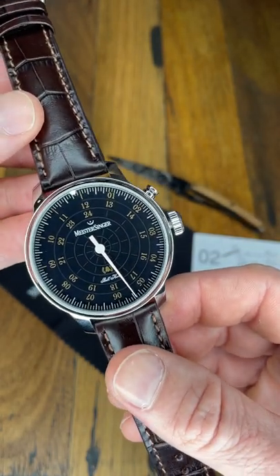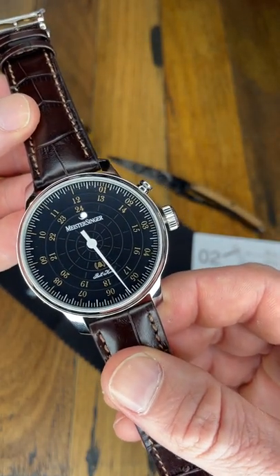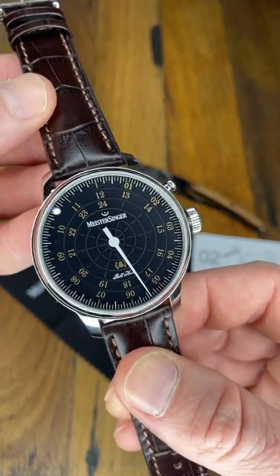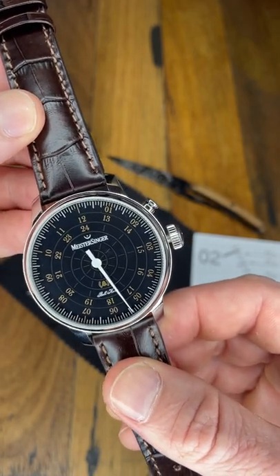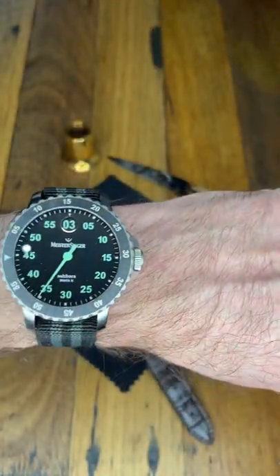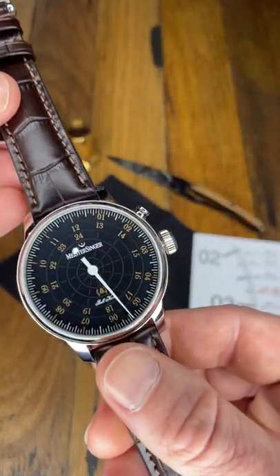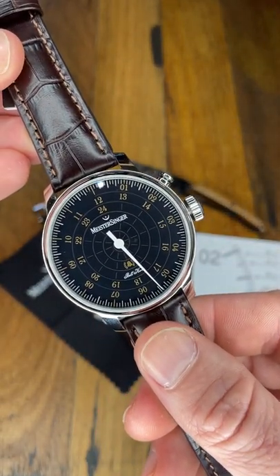The movement is a Solita movement with a module produced by Meistersinger wholly and solely for Meistersinger for this particular piece. Running off the very popular jumping hour, which is what we have here — it's the same movement, but instead of jumping the hour, it strikes a nice little chime.